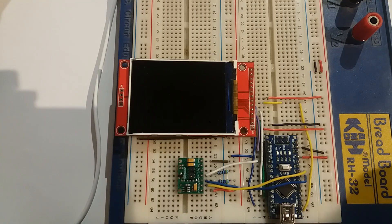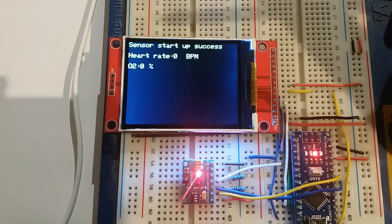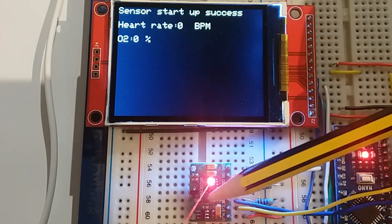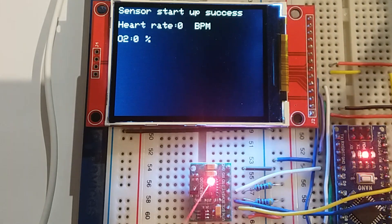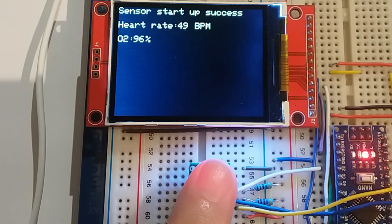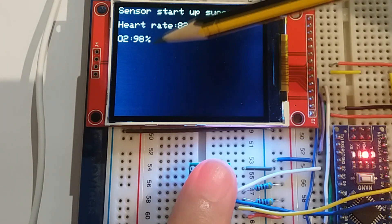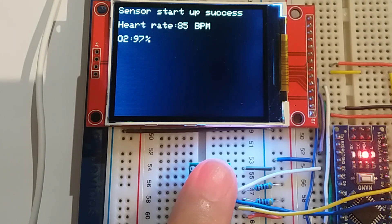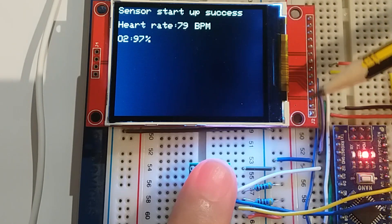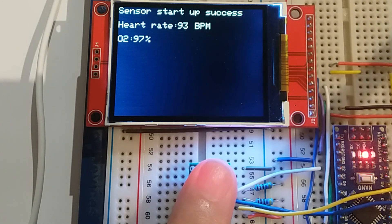If it failed to start up it would say 'fail.' If you get nothing on screen, the reasons it might fail are: you've not done the resistor removal, or you've wired something wrong — that's about it, it's a relatively simple device. Let's put a finger on it and see if we get results. I'm doing about 60 to 70 BPM and 97% blood oxygen level, which is fine. These devices can be quite tricky to get working, but this demo code has been designed carefully so it does work — load it up and test yours.